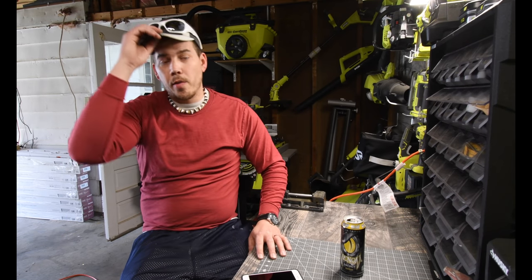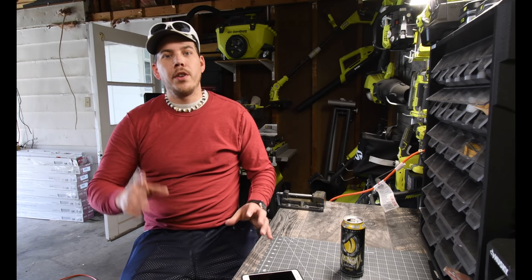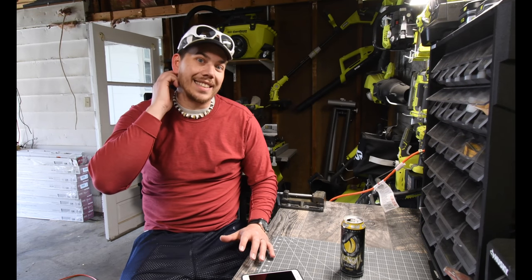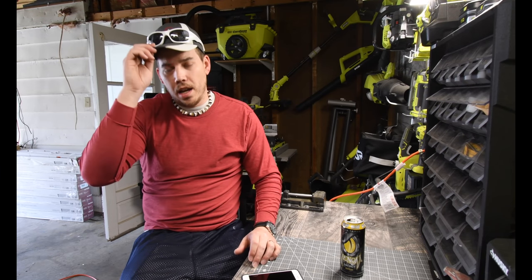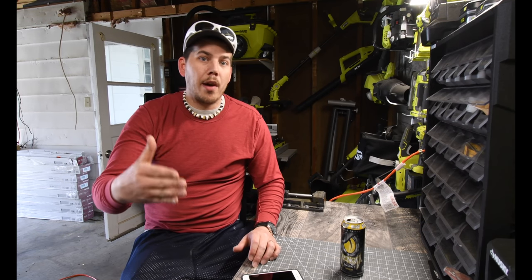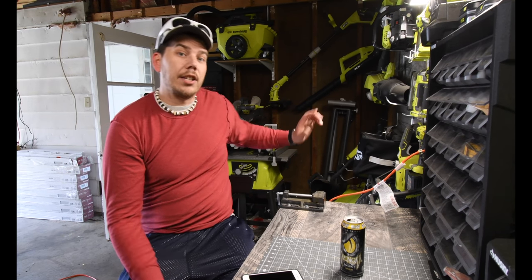I just want to quickly remind you guys, the amount of YouTube revenue has increased to about $36, so we are doing good. Just remember I will be doing — as soon as that gets to around $350, I am giving away the OnePlus 10-inch miter saw.